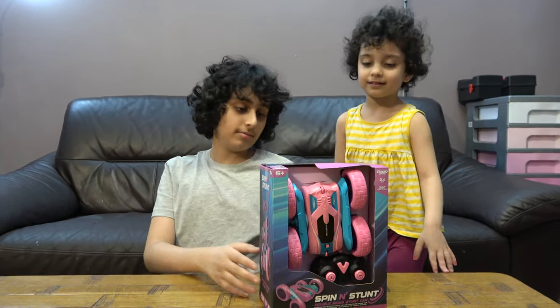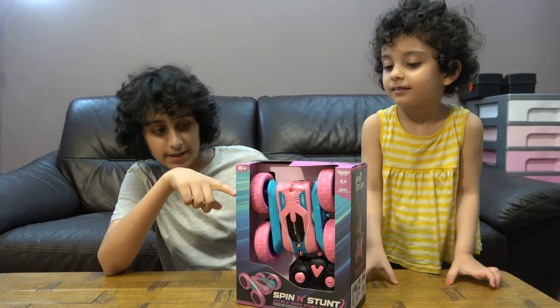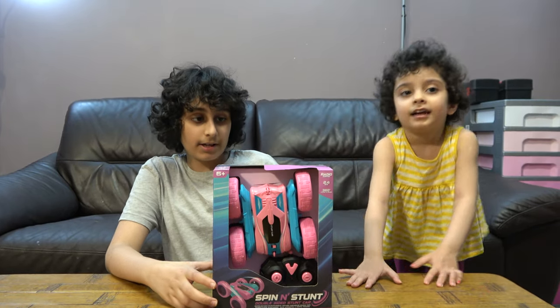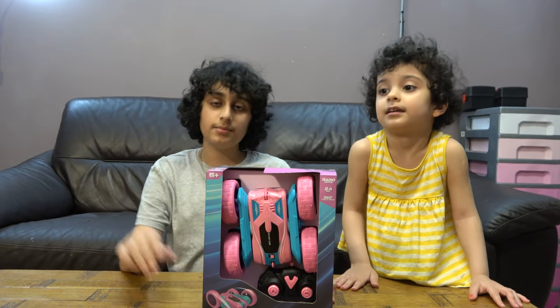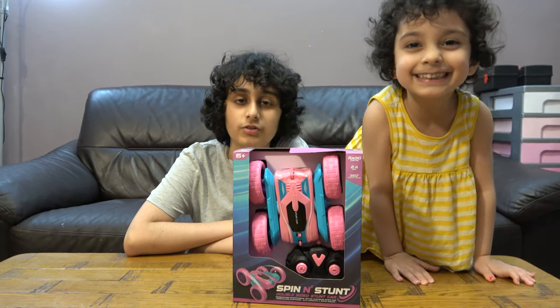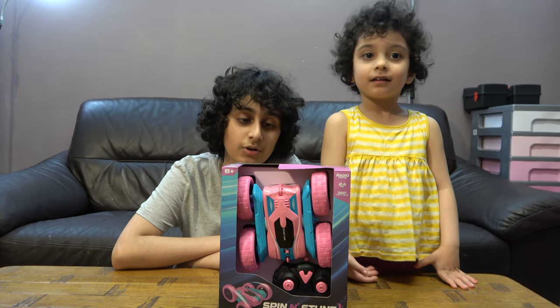Hey guys, so today we have this remote control spin and stunt car, and my sister will definitely play with this a lot because she definitely likes it. Before we start, I have to tell you something — on our channel we don't just do Lego building videos, we do K'Nex building videos too. We also have another channel called Parser Tube Gaming. So let's start!